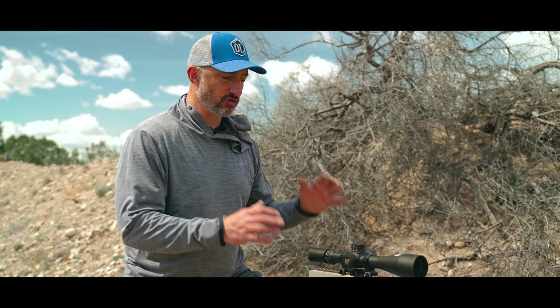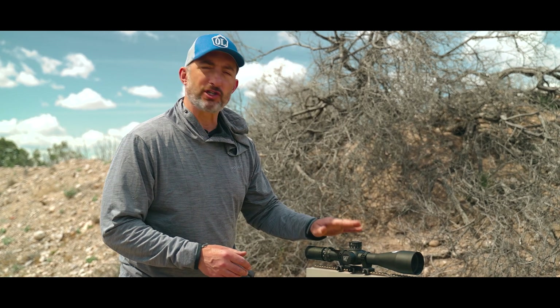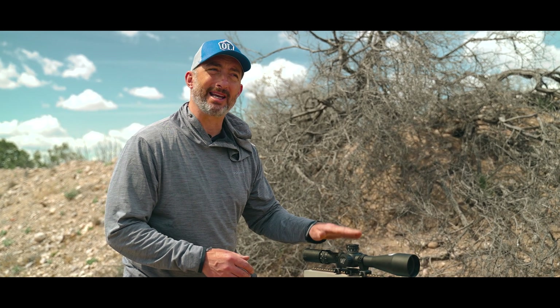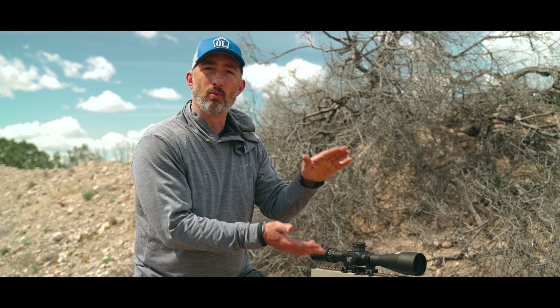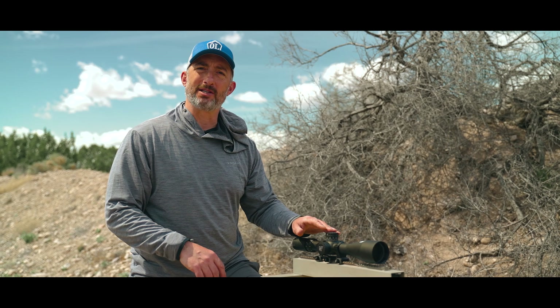The point of this contraption is for when you're doing long-range or extreme long-range shooting — you want to make sure that the correction you're dialing, that your scope indicates, is actually what you want downrange. Your shooting software is going to give you a solution for whatever range and you're going to dial it in. If the scope isn't tracking correctly, you're going to have to make an adjustment.